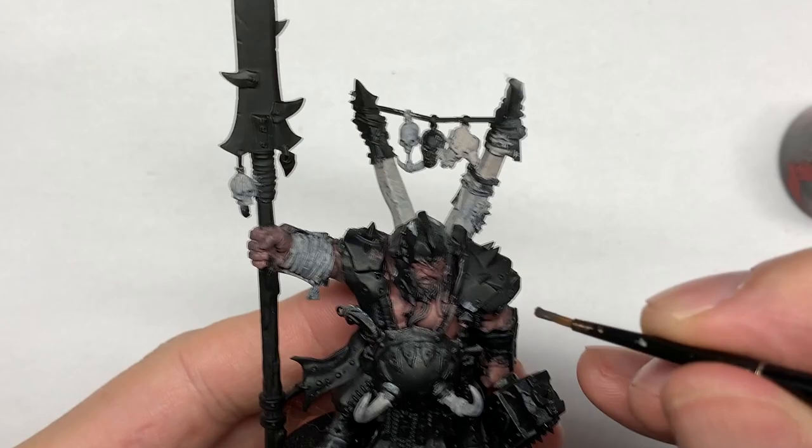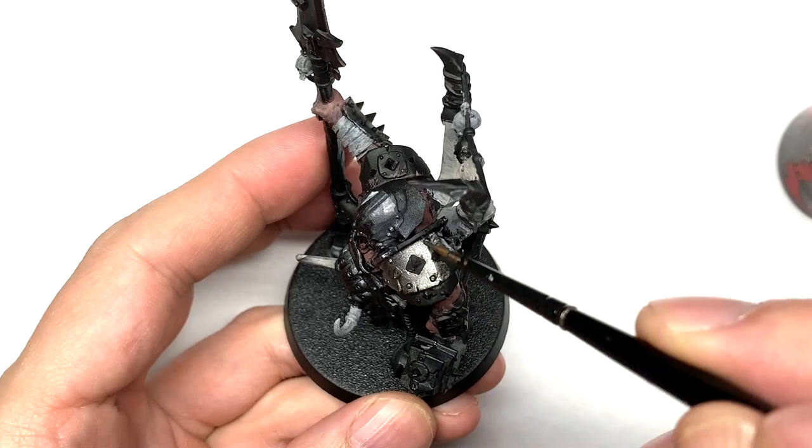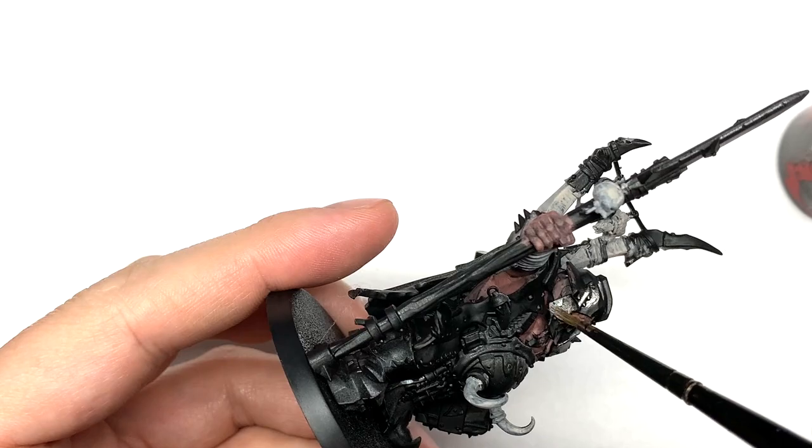Now I'm going to use some Leadbelcher for the various armour plates and bits of metal on his body. We are going to use some gold on them too, but Leadbelcher is the order of the day for the first part.